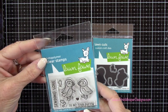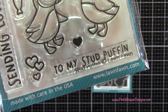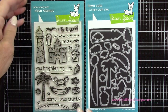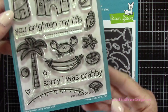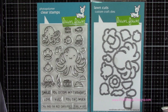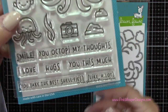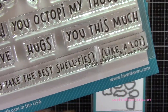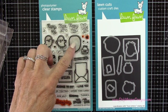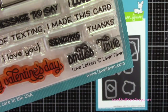All of the stamps and dies we're using today are from Lawn Fawn. We're going to use this cute little stud puffins stamp and die set, and then we're using the Lighthouse and the Two Birds from the Life is Good set. Next we're going to grab that larger camera, and later we're going to be using that sentiment smile from the Ocean Shelfie set, and also that little word bubble from the Love Letters set.